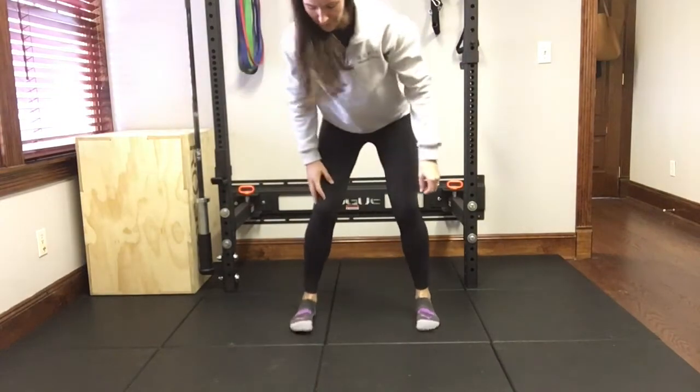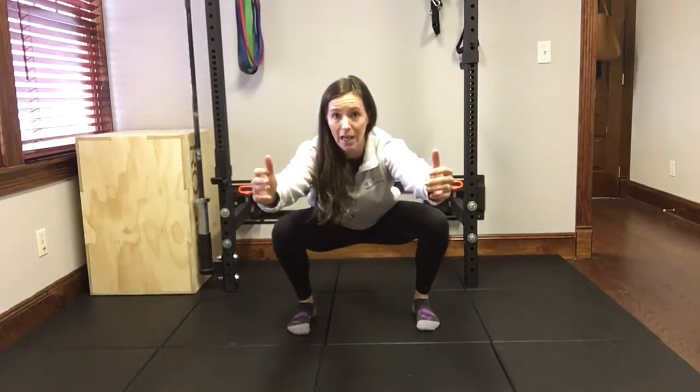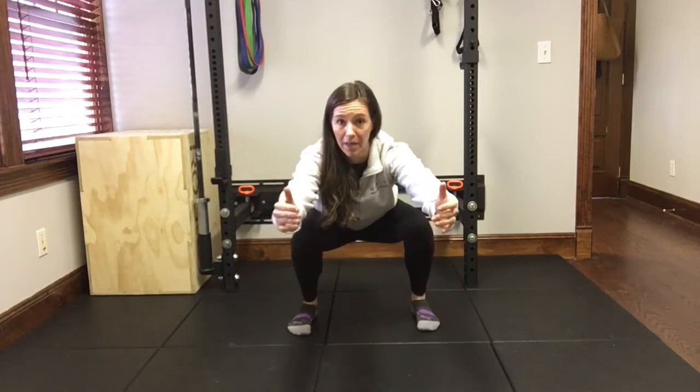From the front, you want to make sure your toes are forward and your knees are over your ankles or even out a little bit, not coming in. Give it a check.